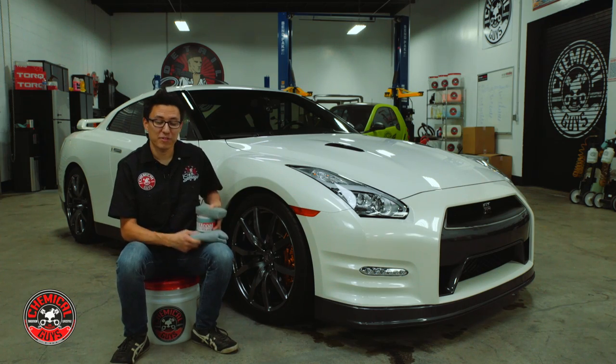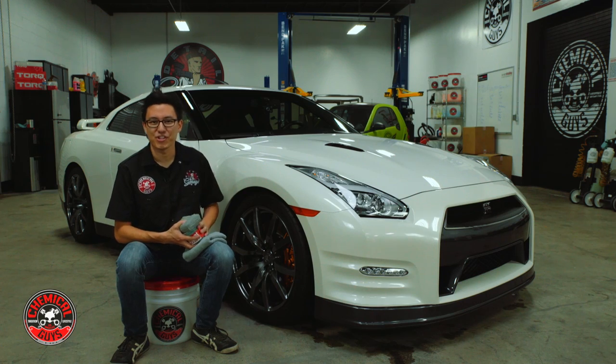Welcome back to Detail Garage. Today we have a special treat because we have a brand-new Nissan GT-R here in the shop.